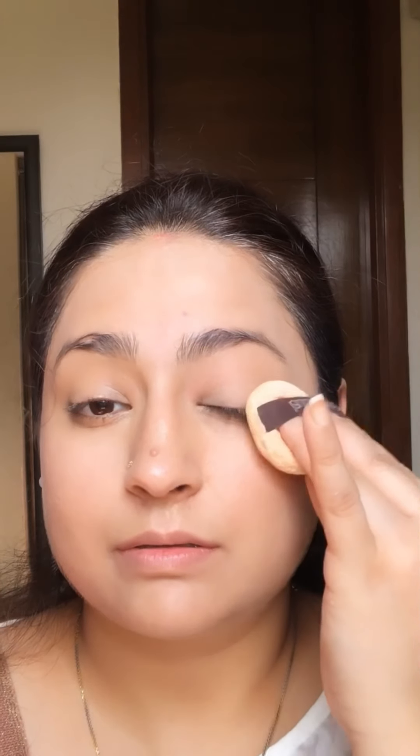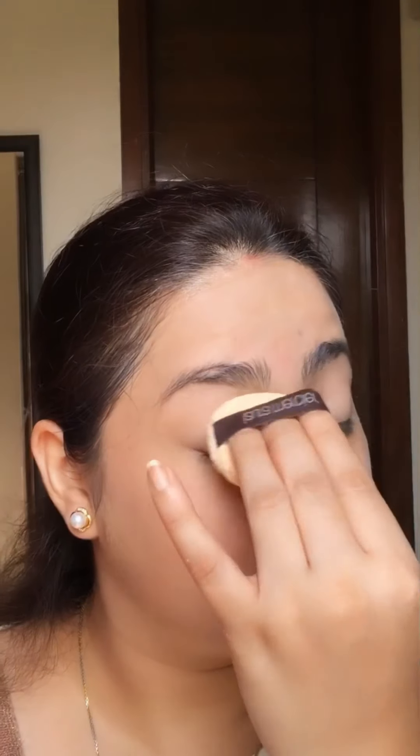Now it's time to set my foundation and everything using compact powder. I'm going to press it like this — this is a very good way to apply your powder. Don't rub it; just dab it lightly. I'm applying a little bit on my eyes to set the concealer.